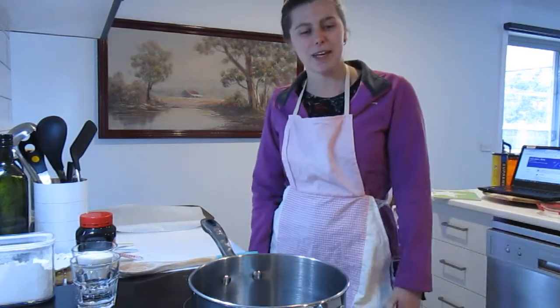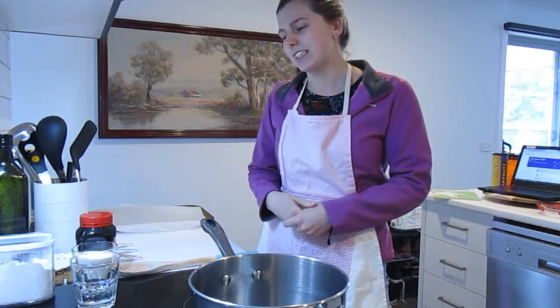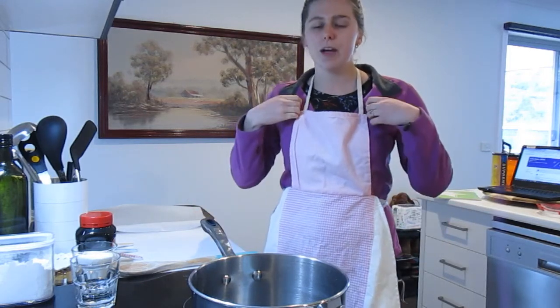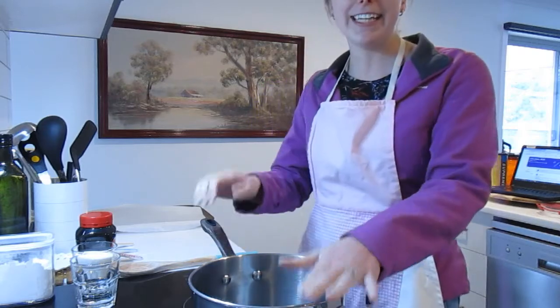Hi everybody, we are going to be making honeycomb today, so I'm going to do a little video about a mixture that we can make at home in the kitchen. As you can see, I'm wearing my protective gear — my apron. Now this experiment does have some hazards involved; we're using sugar and we're heating it up to quite a high temperature.